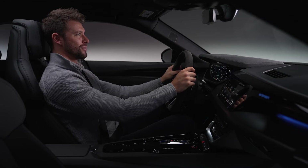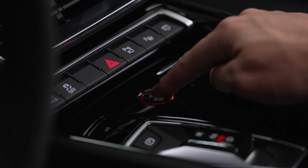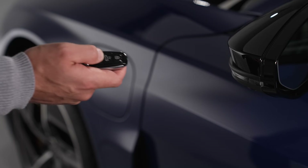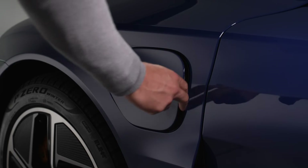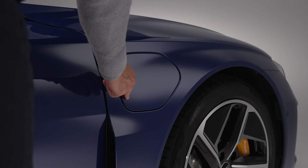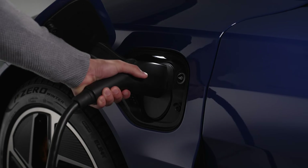To open the charging port door, the e-tron GT must be in park and turned off with the parking brake engaged. With the doors unlocked, press the lower right section of the charging port door on the driver's side to open. On the passenger side, press the lower left section of the charging port door to open. Then plug in the charging cable.